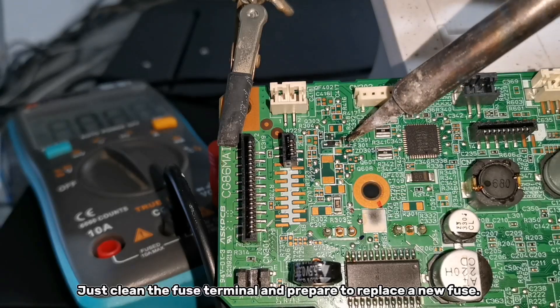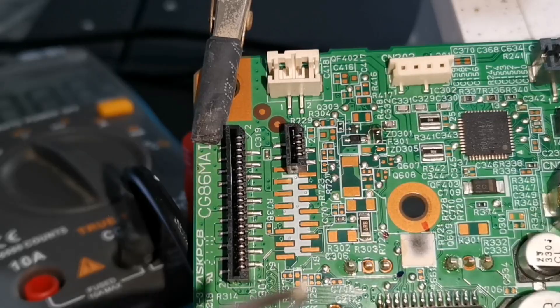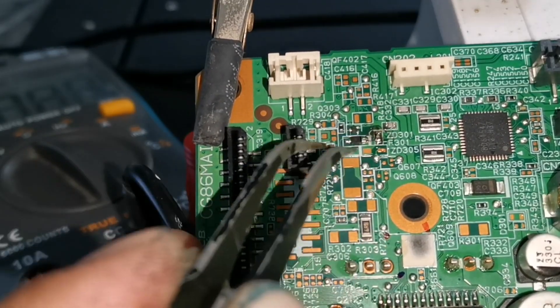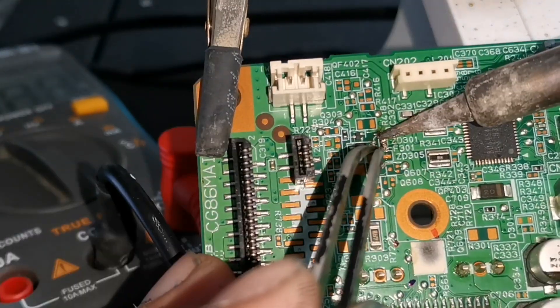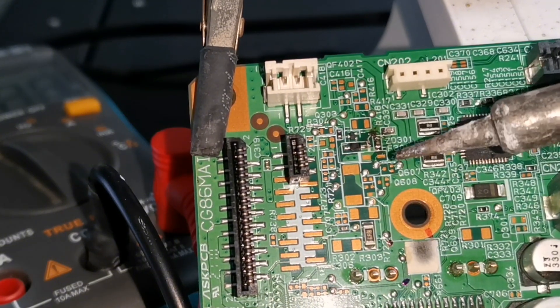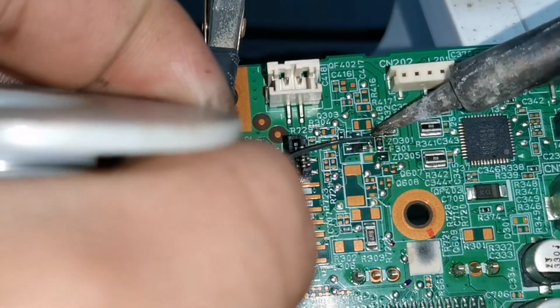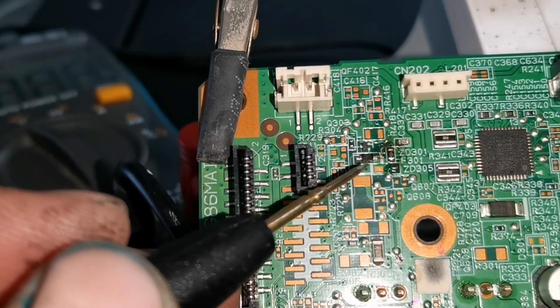Just clean the fuse terminal and prepare to replace with a new fuse. Then we have soldered the new replacement fuse. Then test the fuse to confirm that it really works.